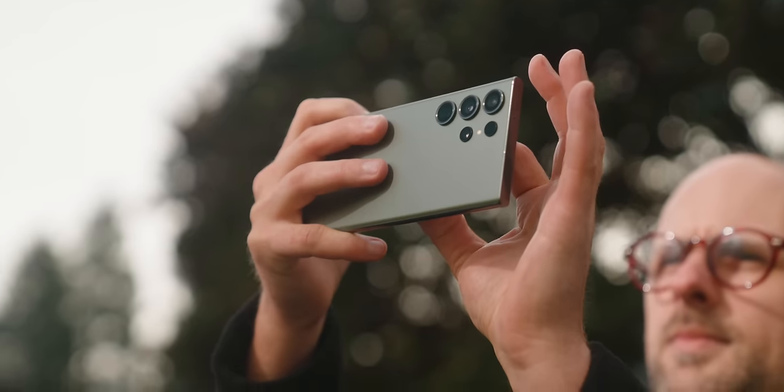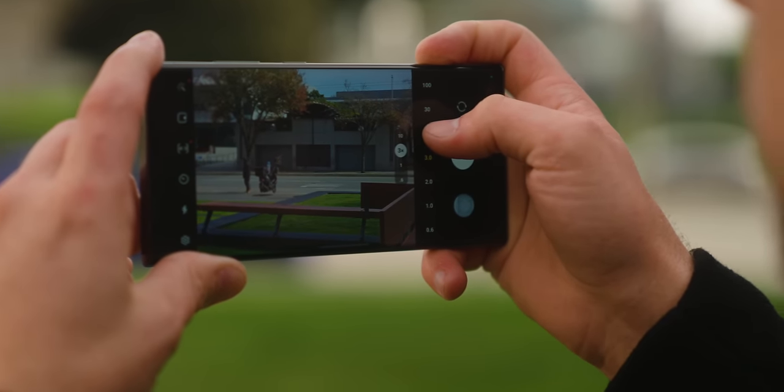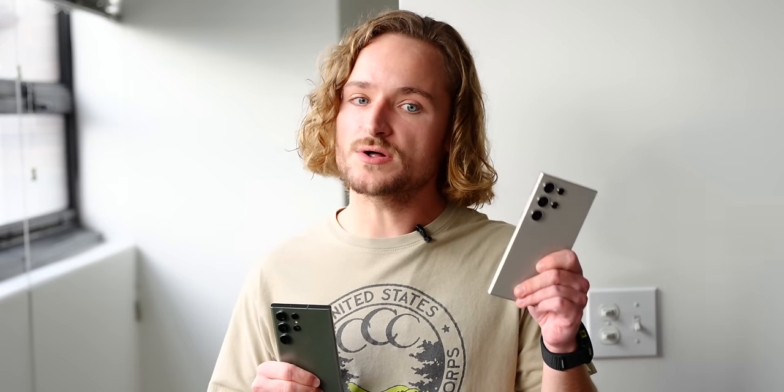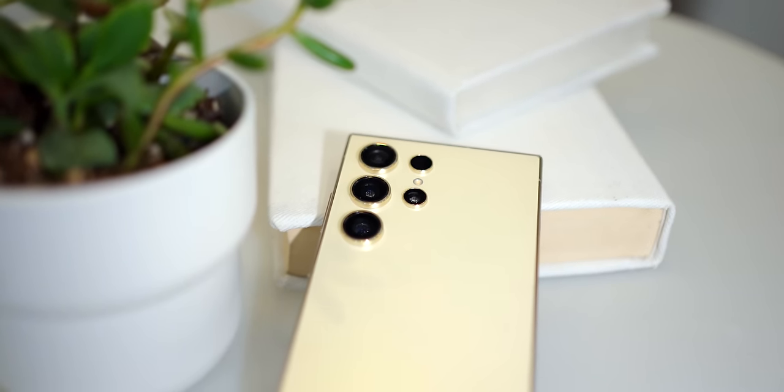The Samsung Galaxy S23 Ultra is a powerful top-of-the-line camera phone with two rear telephoto sensors and a maximum magnification of 100x space zoom. The Samsung Galaxy S24 Ultra is also a powerful top-of-the-line camera phone with two rear telephoto sensors and a maximum magnification of 100x space zoom.